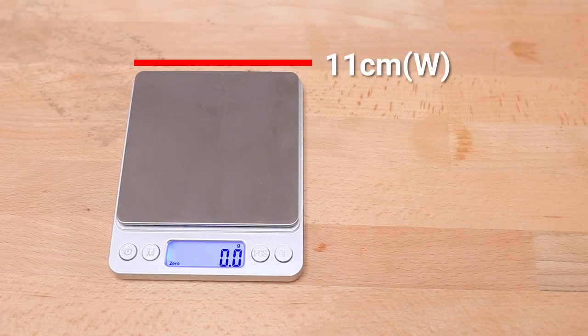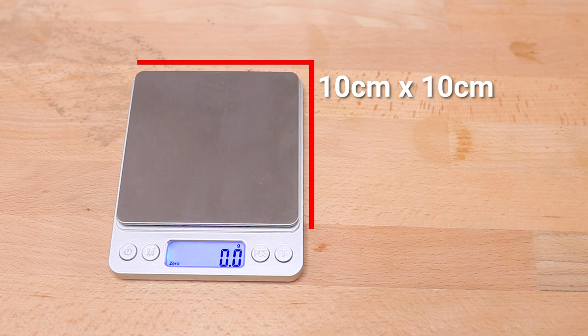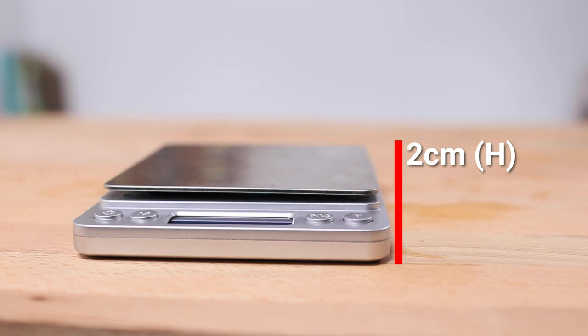The dimensions are 11cm wide, 13cm deep, with the weight plate making up a 10x10cm square from the back, and a height of 2cm.